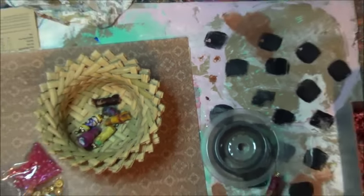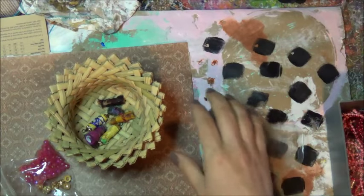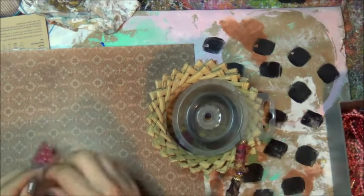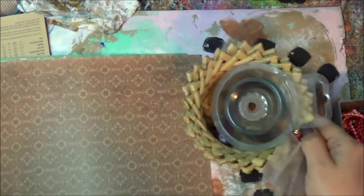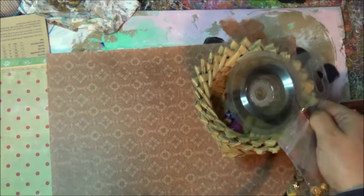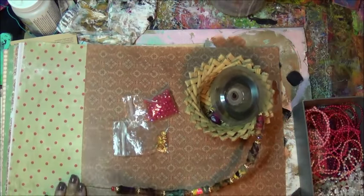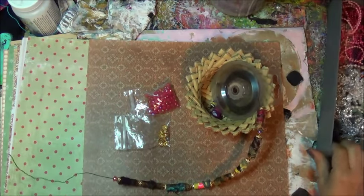Hi everybody! How are you guys doing? I'm here in my craft room playing around. I know that I have some boho beads that I make - I have a few trades to do - and I want to get them all done quickly, so I thought I'd come on and share with you guys how I'm doing that. I just figured this out.